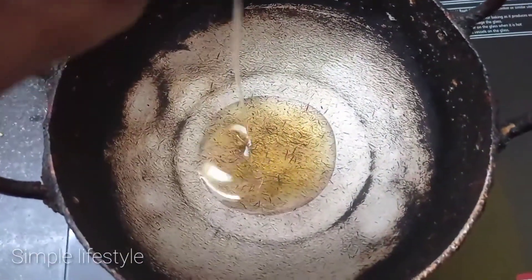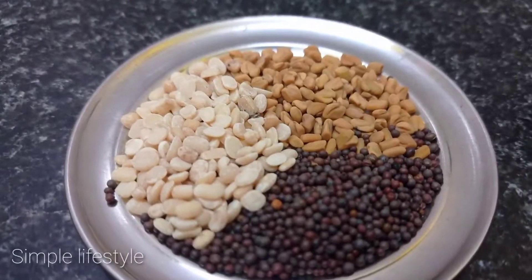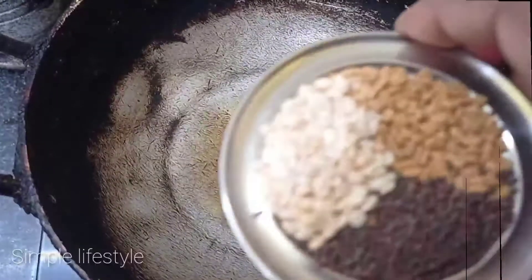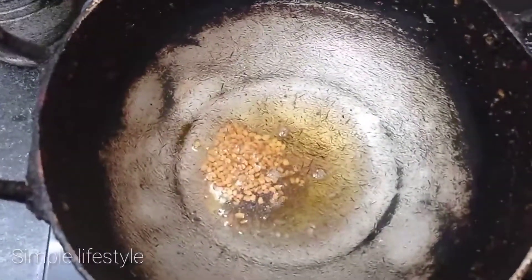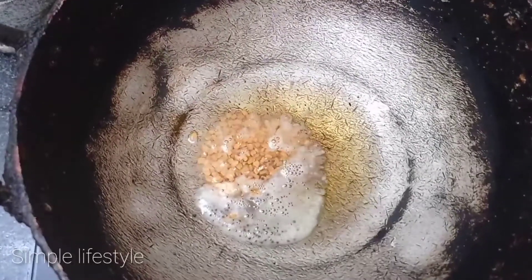Give a nice flavor and taste for the puli kohlambas. I will add 5 teaspoons. Let's add a nice flavor. See how it's very warm.